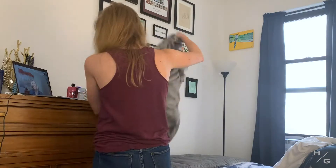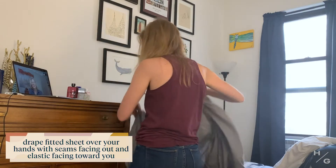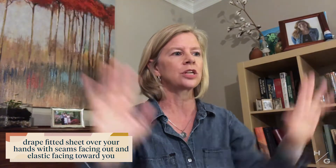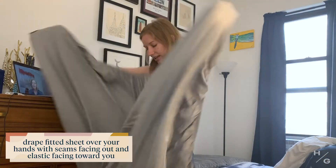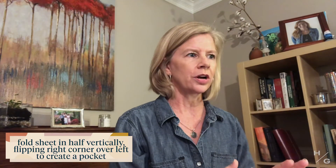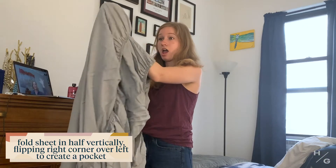I can't get my fitted sheet to fold. I had the same problem in our first apartment, so I have this method I'm going to tell you how to do. The first thing you do is hold the sheet with your hands in the corners like this, with the seams facing out and the elastic part facing toward you. Seams, elastic, toward me. Take your right hand corner and put it over your left hand corner, so that you've got one hand now sticking out of two corners. Take your other hand and pick up the other two corners.